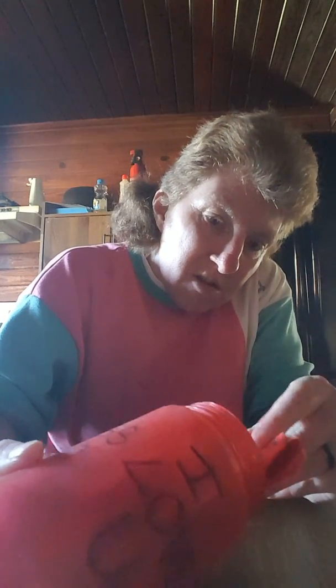So yeah, I thought I would show y'all what I did. This is the inside of it. You write little special things in there — like 'I love you,' whatever you want. Valentine, hug, anything you want to write. It could be any shape, all hearts, a little kiss, 'be mine' — anything like that.